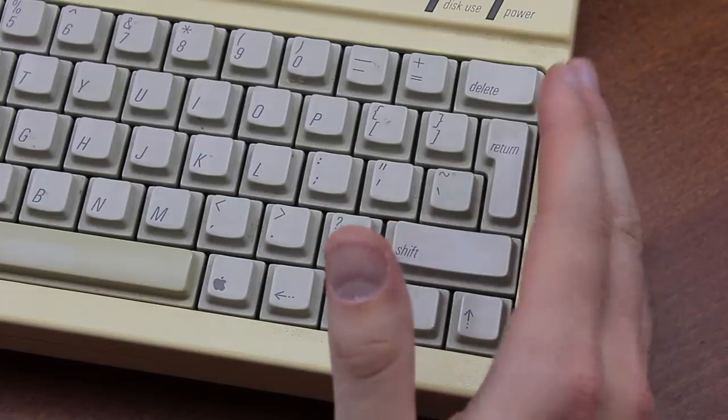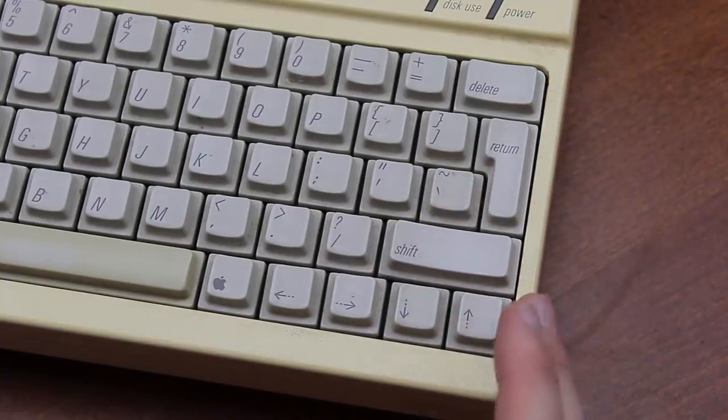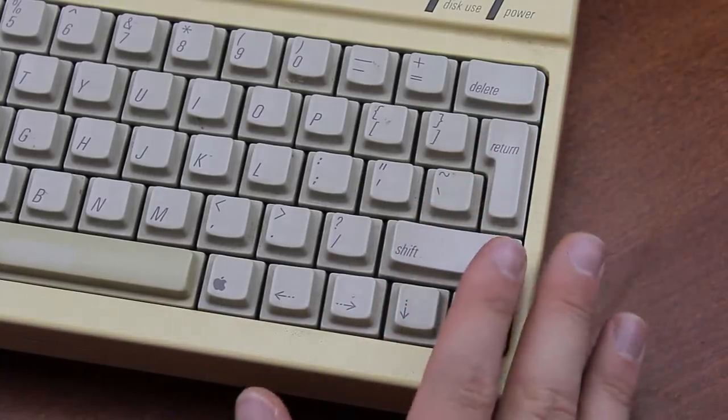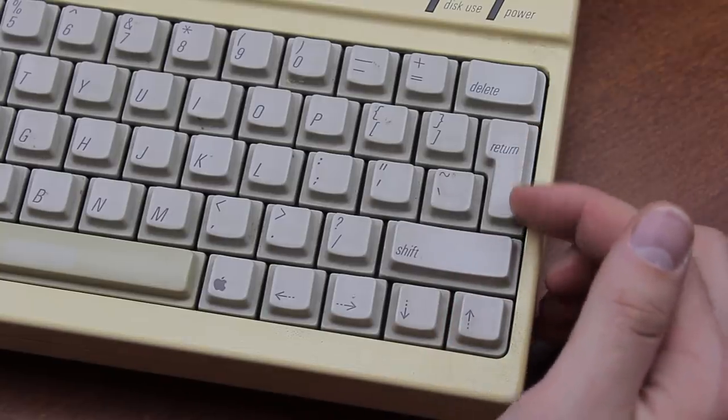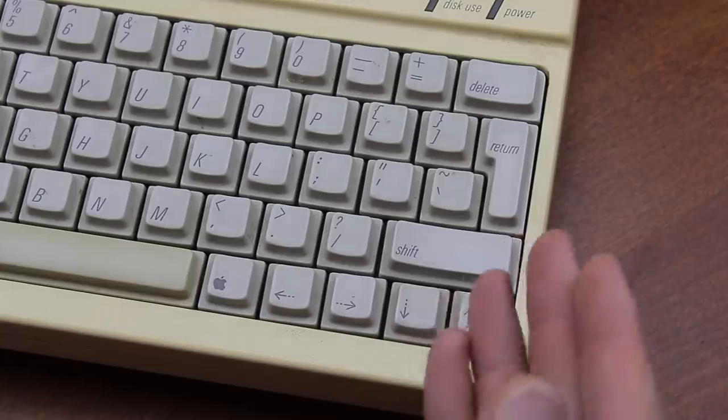It uses Apple's signature shortened right side — they chopped half a unit off of these keys, which on ISO models like this one results in this pathetic sliver of an enter key. I mean, what the heck is that?